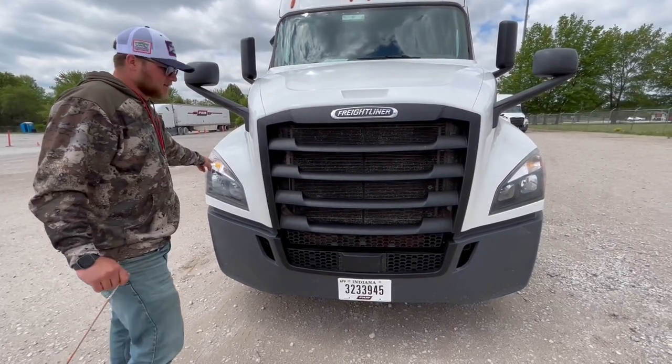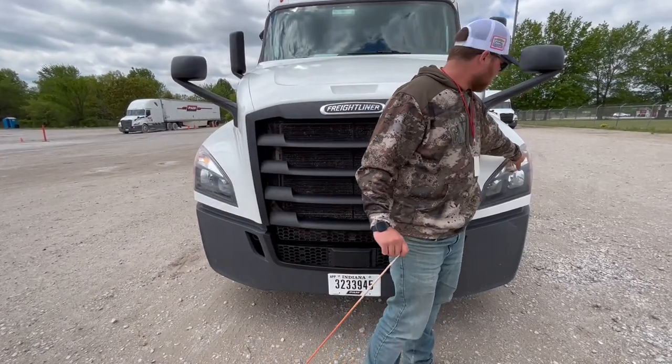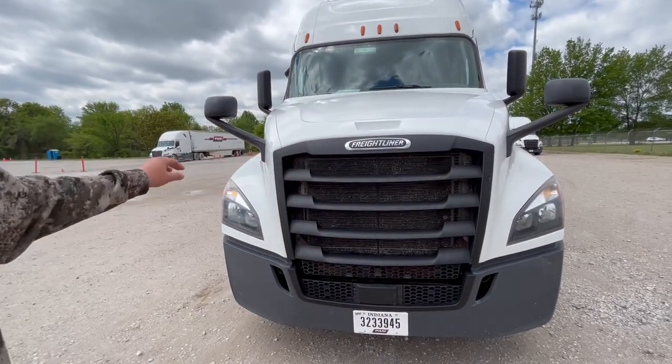We have our multi-function lights on the top corners. They're properly mount secured, not cracked, damaged, or broken. They're working. They're amber in color, used for your left turn signal, your right turn signal, and your four-way flashers.